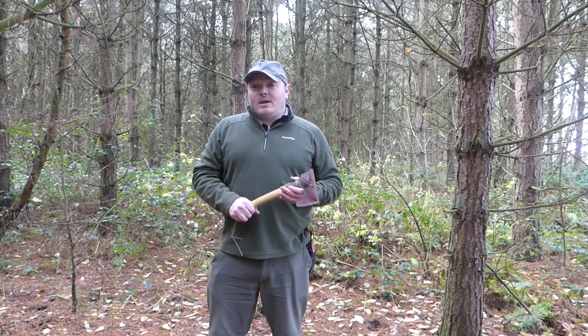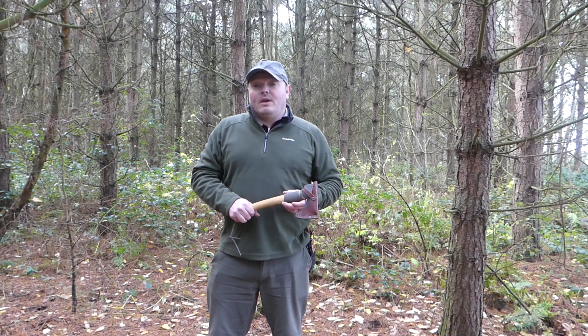Good morning. I'm back out in the woods and today I'm going to show you how to make a rocket stove from a piece of wood.